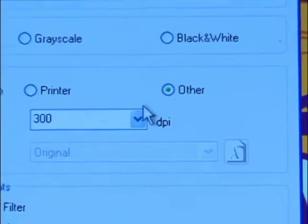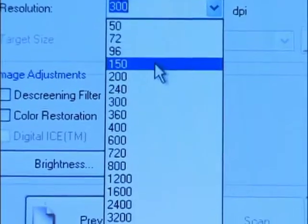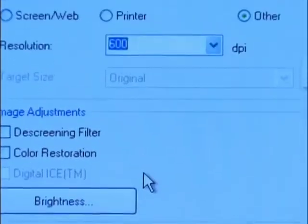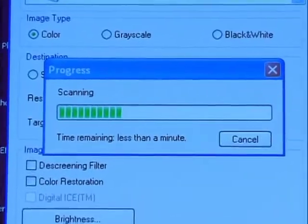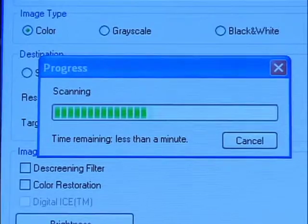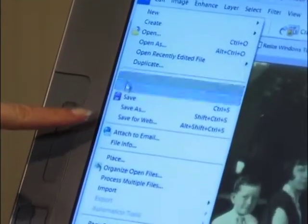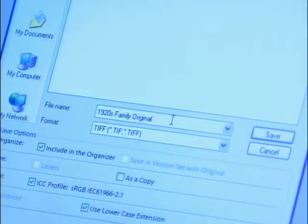If you plan to print, 300 DPI is usually sufficient for most family photographs, but for this exercise we're scanning Sherry's picture at 600 DPI so we can maximize the detail. Once you scan the picture, the image will appear on your screen — now the real fun begins. Before you make any adjustments or changes to the photo, you'll want to save your scanned image as a copy and perform the restoration on this version, keeping your original intact.